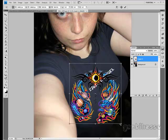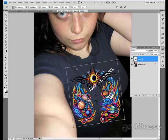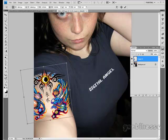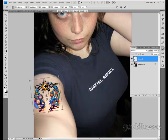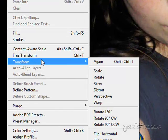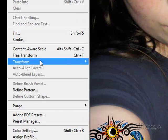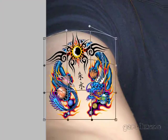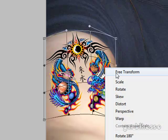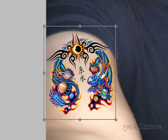Otherwise if you don't hold shift, it'll snap into some weird shape. I'll put the whole tattoo on my arm. Double-click. It's a little bit flat-looking, so I'm going to go to free transform, then transform warp. I'm just going to move the little boxes around until I'm happy. You can always right-click free transform anyways.